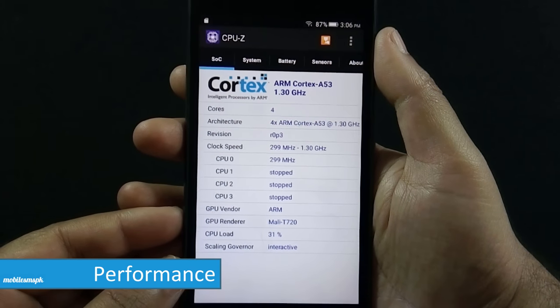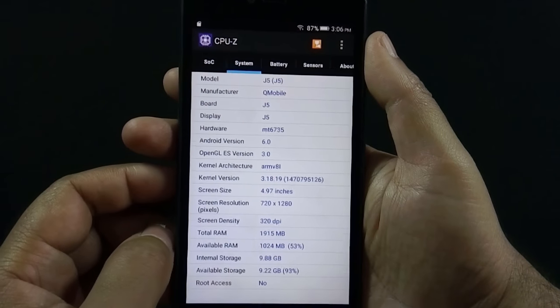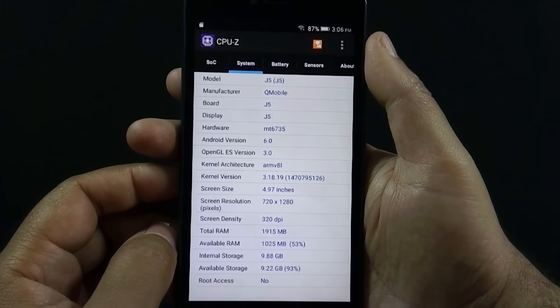The phone is powered by a 1.3 GHz quad-core processor with a MediaTek MT6735 chipset, has 2 GB of RAM, and a Mali T720 GPU.